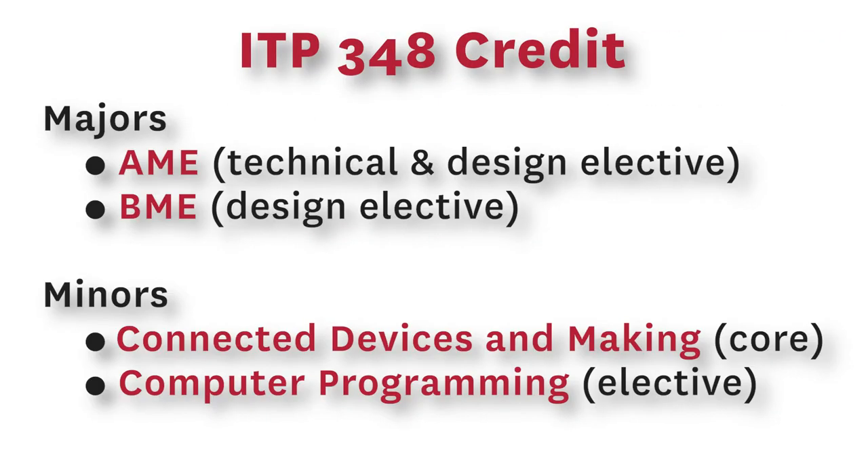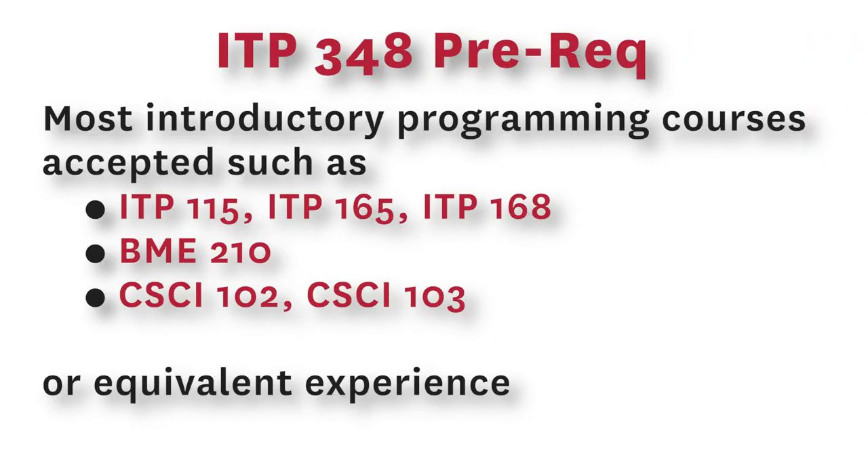ITP 348 is open to all students, regardless of major, and it counts as an elective for many minors and majors. The only prereq is an introductory programming course.